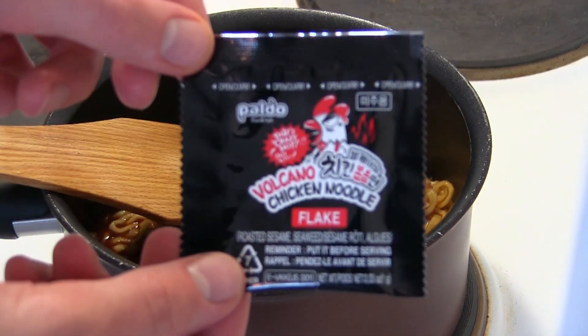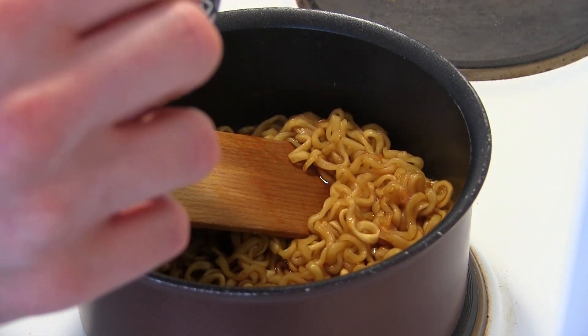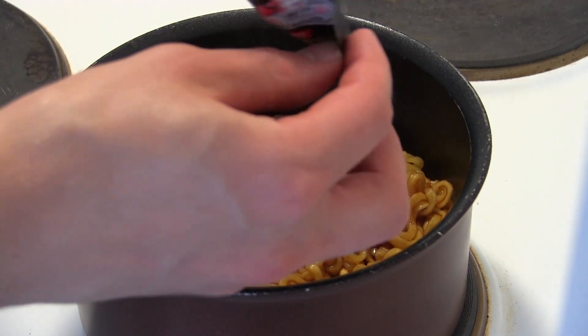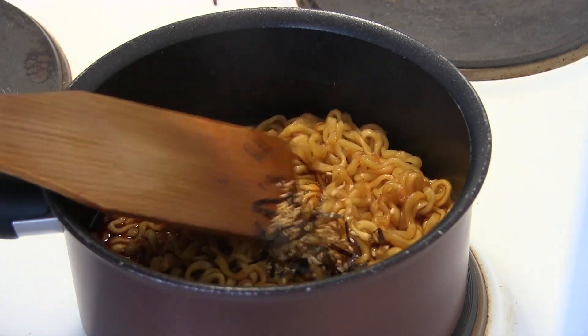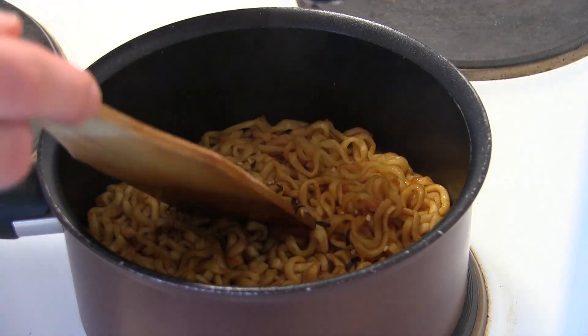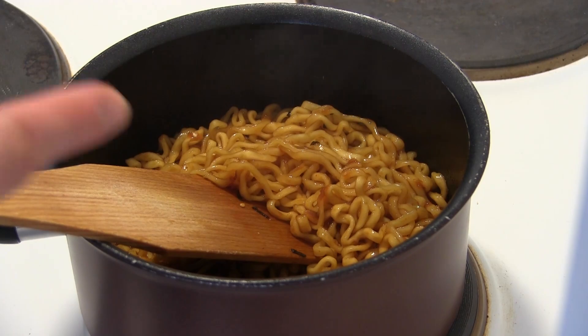Time to turn off the heat and put in some flakes. What flakes are these? Seems like they have some sesame seed and maybe seaweed as well — sesame seed and seaweed. That's good. Seaweed is healthy, lots of nutrients in that one. And here we go — noodles are ready.